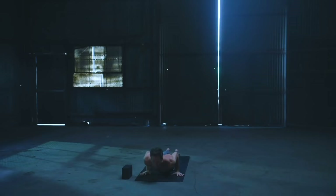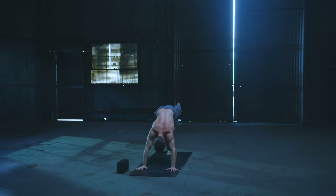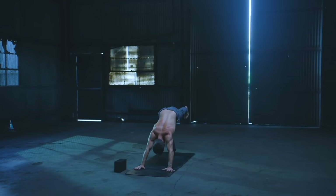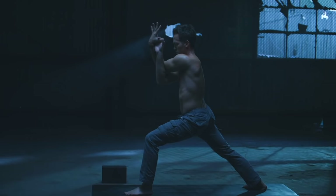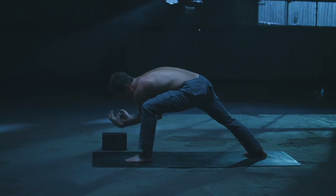Inhale, shoulders roll. Exhale, down dog. Inhale, left leg up. Exhale, core connect. Inhale back, exhale top of the mat. Inhale, rise up to Warrior One. Exhale, right arm underneath and around the left. Inhale, elbows up. Exhale, drop torso low. Inhale, rise and reach those arms up vertical. Exhale, lower all the way down — vinyasa flow. One breath, one movement.